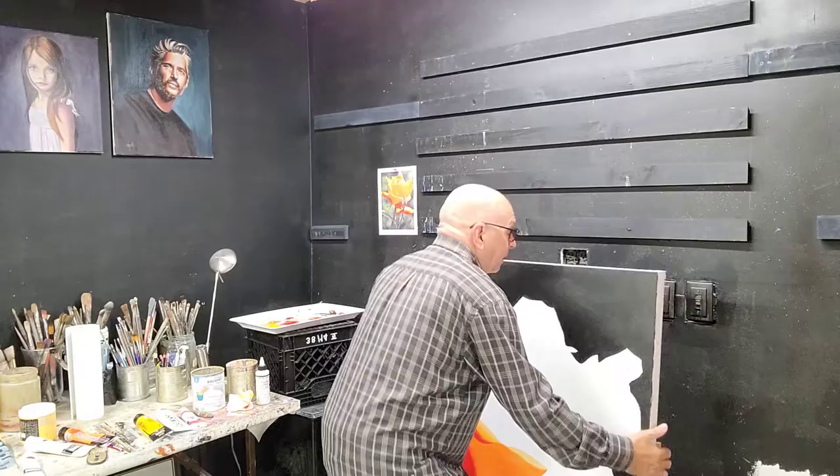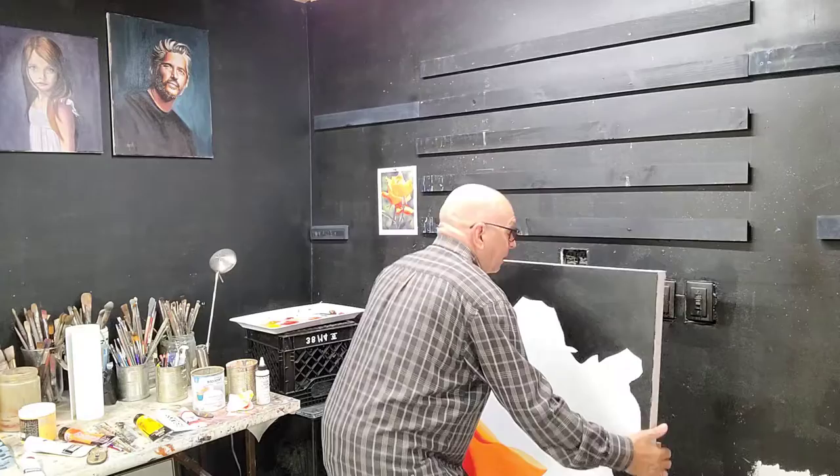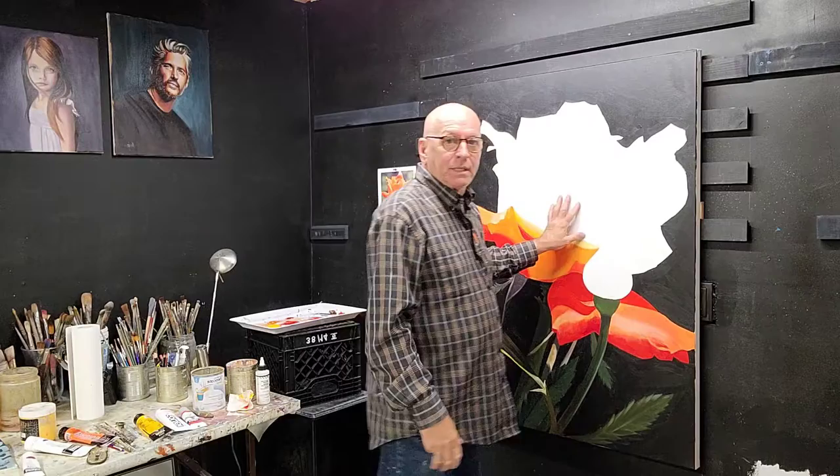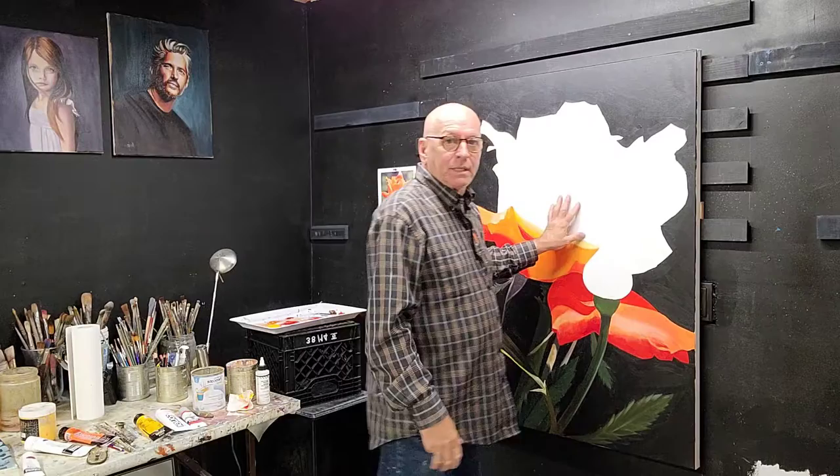On the back of the canvas — you can see that profile — it just interlocks down with the wall. So if I'm working at the bottom of the canvas I can simply move it up, and work where it's comfortable for me. If I need to work at the top, I can move it down — wherever I need to, so it's always comfortable. That's just a little hint, and if you're an artist, I hope that helps.